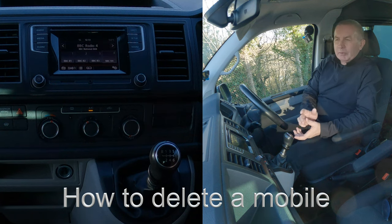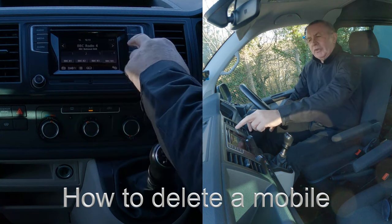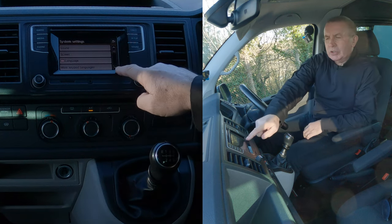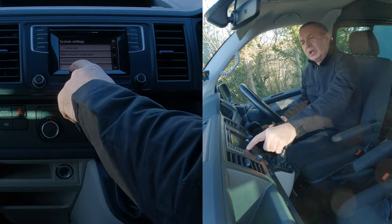I'll show you how to delete a mobile from the Bluetooth audio system in this 2017 VW Transporter. You've got Phone there, and you've got Setup. If you go to Setup and click down, you can see Bluetooth at the bottom. Click on Bluetooth.